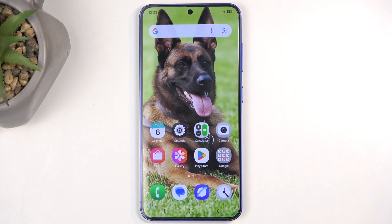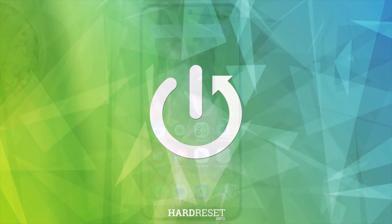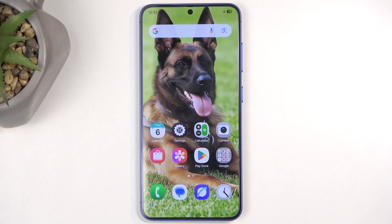Welcome everyone. This is a Samsung Galaxy S25, and today I will show you how we can put this device into recovery mode. For this we will unfortunately need a cable plugged into your computer, as this is the only way you can access the recovery mode.